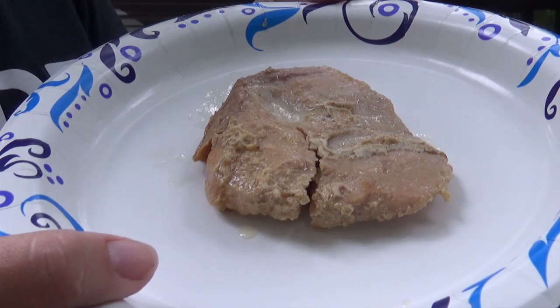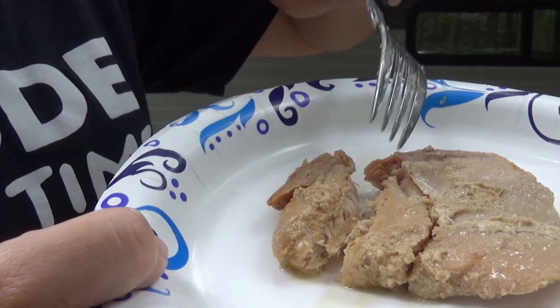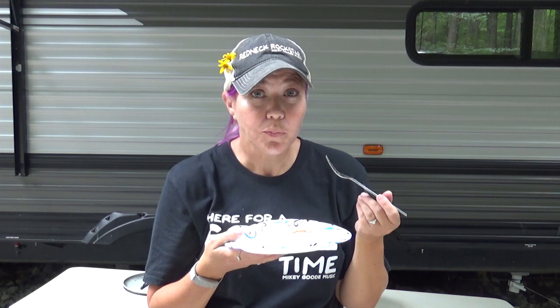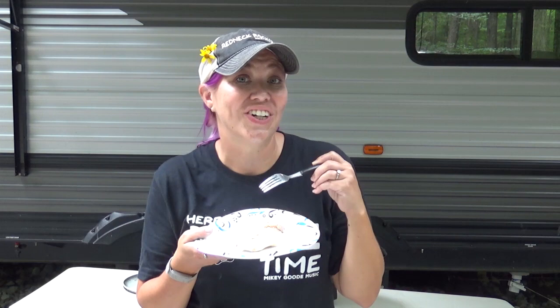Let's take a look at this. I already checked it and it is fork tender — you can see all those yummy juices with the seasonings. Let's get a bite. It is literally fall-apart-in-your-mouth tender, with these savory flavors — it's just so yummy. You're going to love it!